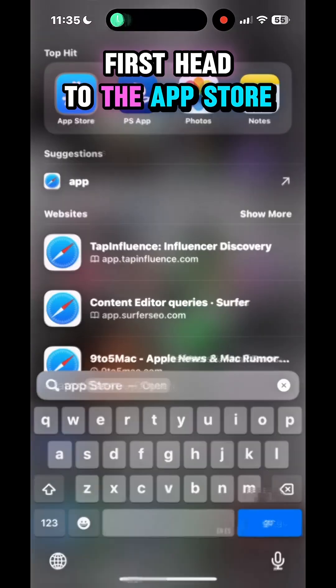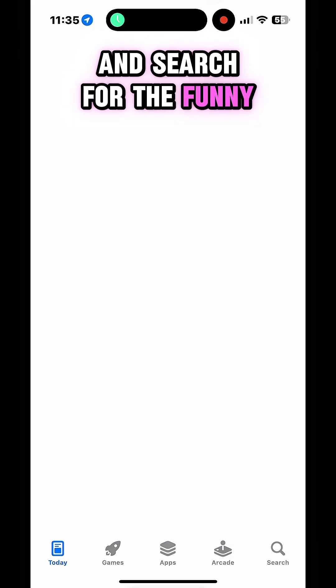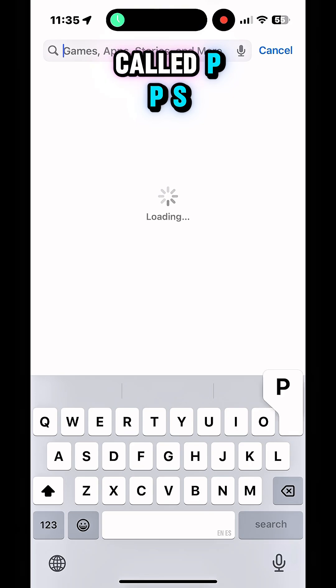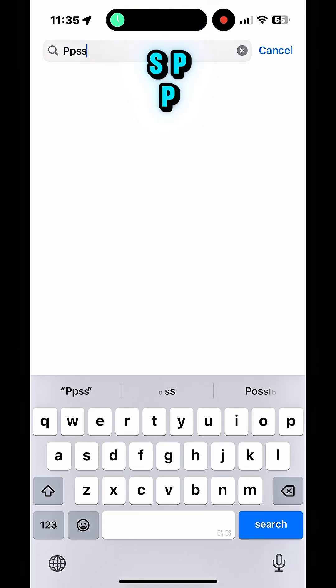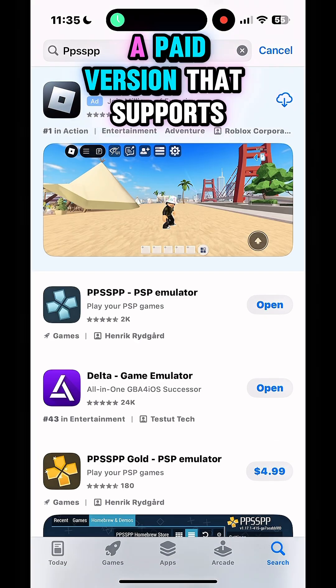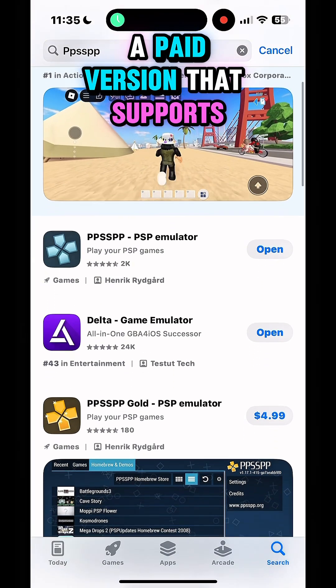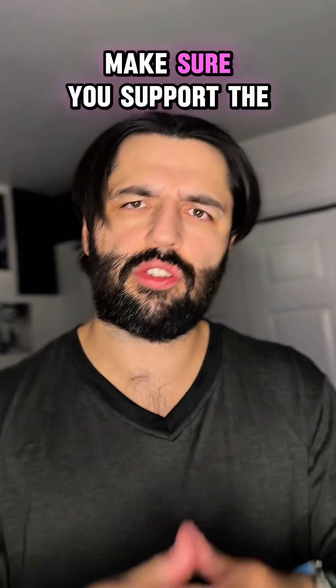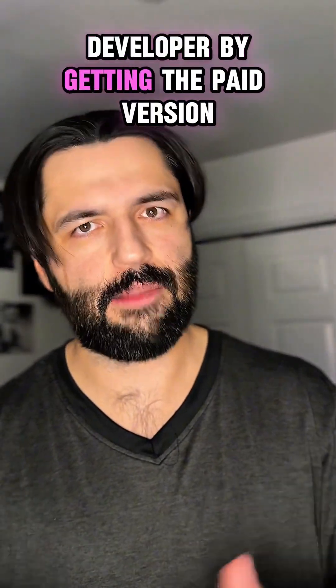First, head to the App Store and search for the funny-named PSP emulator for iOS called PPSSPP. Install it. There's a free version and a paid version that supports the developer, so if you end up using this a lot, make sure you support the developer by getting the paid version.